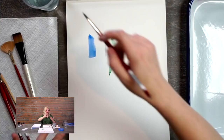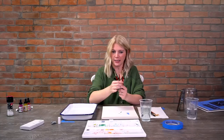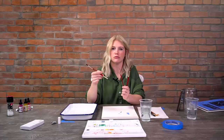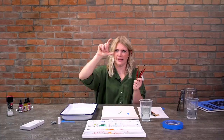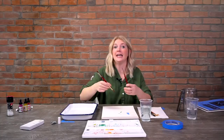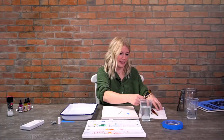Rounds come in many different sizes, but my most-used are a 2, a 6, and a 10. The size 2 is small for detail work, the 6 is a medium brush good for large or small areas, and the 10 is larger. They even go up to size 20 or so. You want to use a larger brush when you're painting large areas or trying to fill a big space.